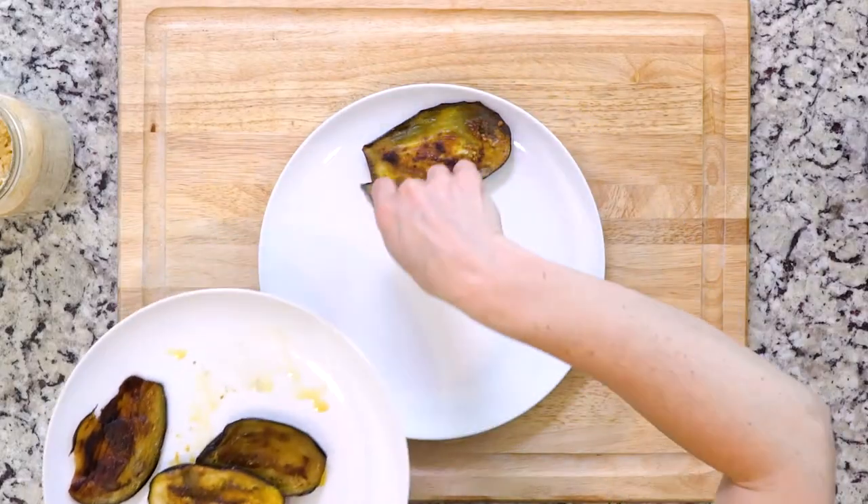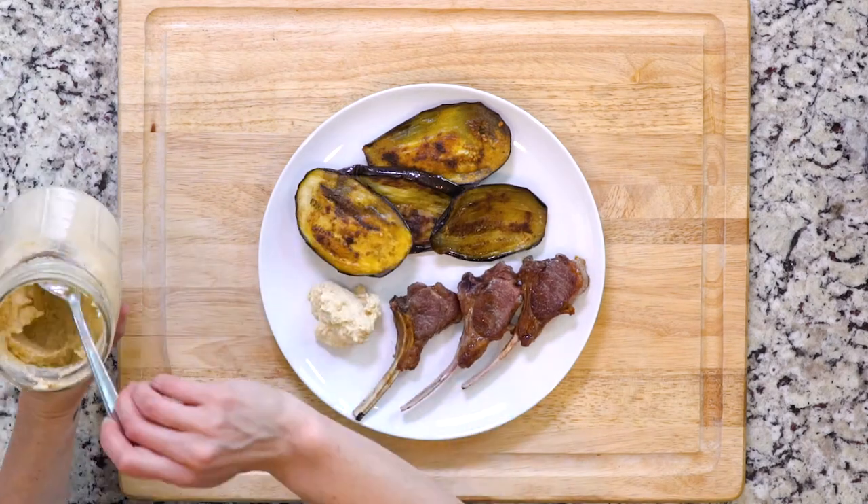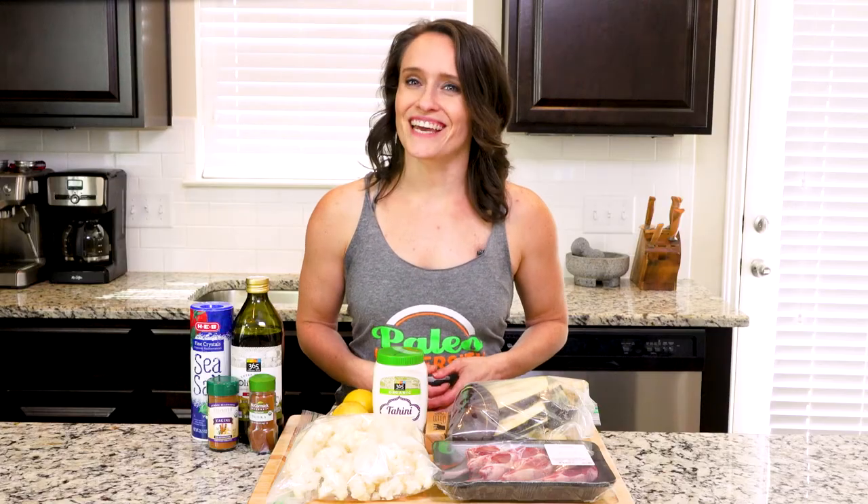Once the lamb chops and eggplant are done, plate three chops, a few slices of eggplant, and a dollop or two of the cauliflower hummus all together on a plate. If you'd like, sprinkle a little paprika on the hummus. Grab a fork and dig in!